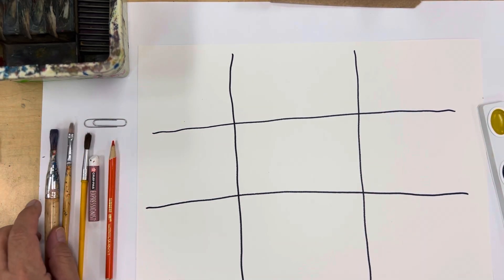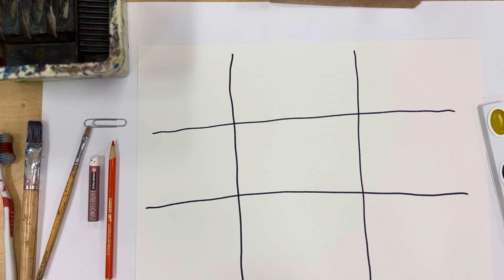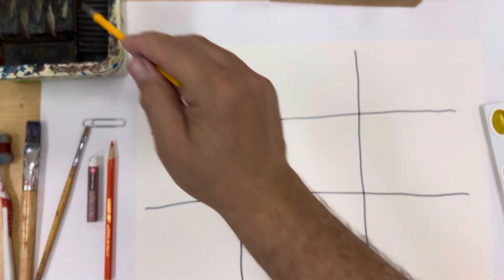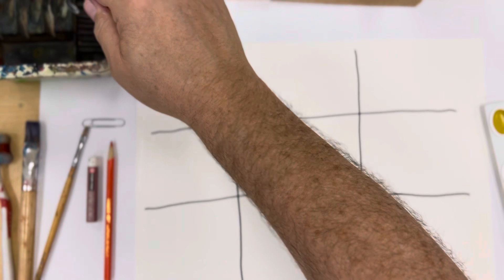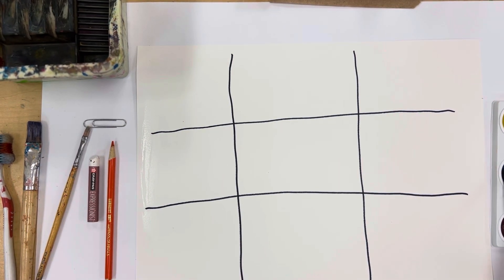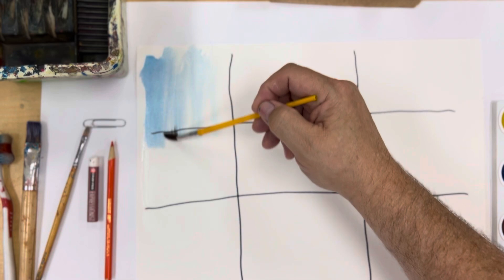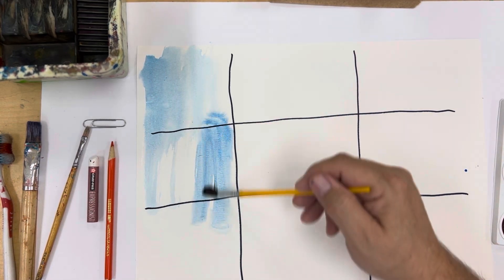The first thing I want to do is a wash, which simply means putting water onto the surface very quickly. You can put water right on top of the paper, then use your watercolor brush to do this quickly, and then pick a color. I'm going to use cyan and put that on here so the water and color wash together to give it a basic color. This is called a wash.